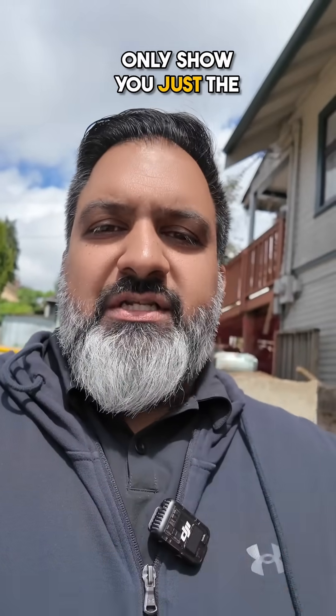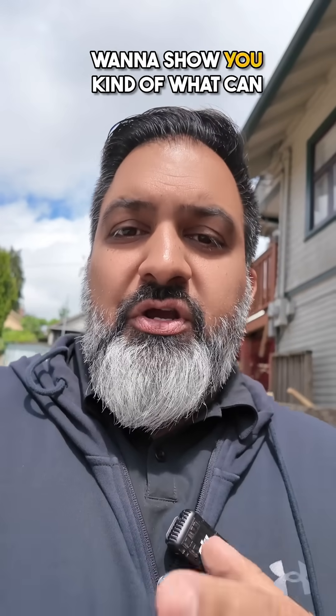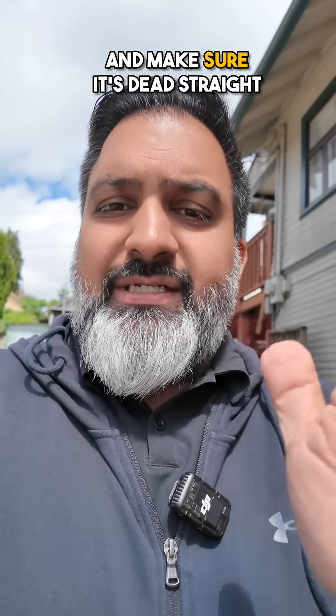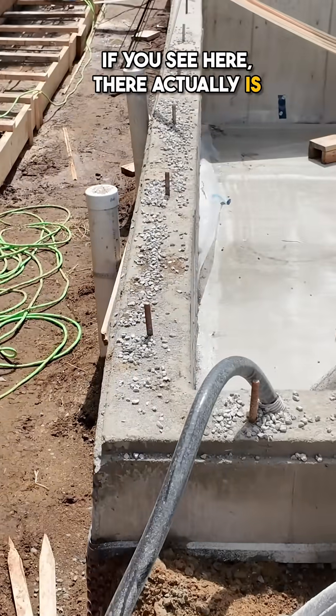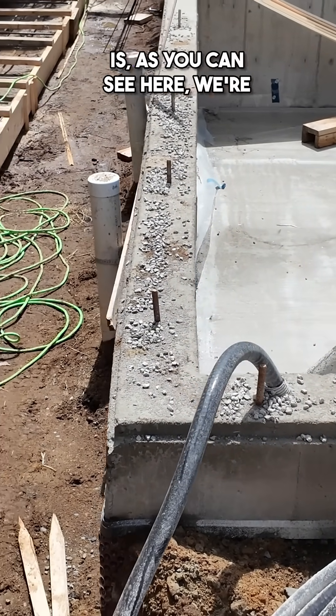As you guys know, I don't only show you just the good stuff — I show you the bad stuff and mistakes that can happen. I want to show you what can happen when you do your forming if you don't make sure you brace and make sure it's dead straight before you pour. Often people think about the foundation level, but sometimes what can happen — as you can see here — there's actually a touch of a bow inside that wall.